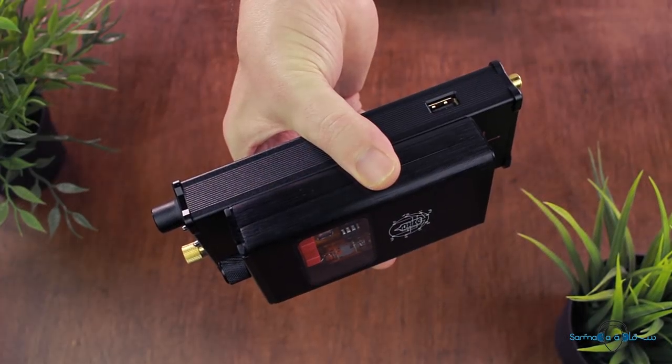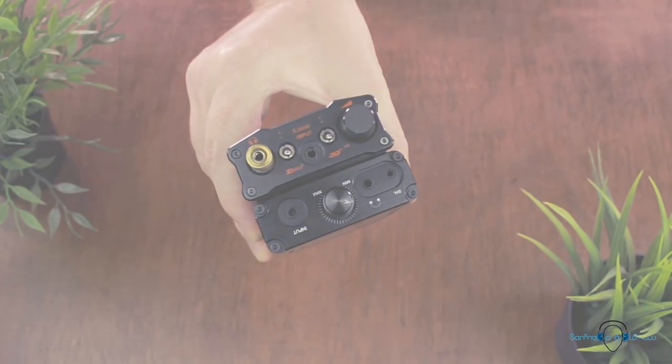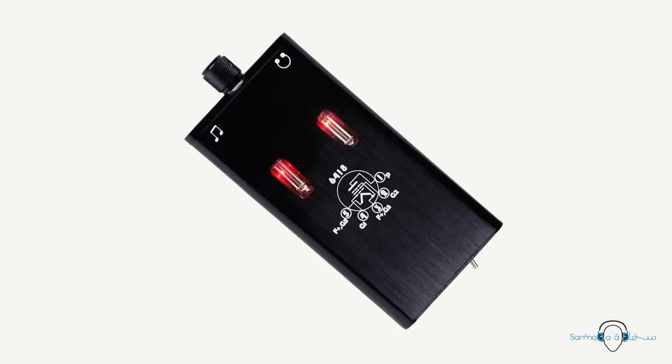One of the quirkier additions to the design is this printed diagram of a vacuum tube — I have no idea how accurate it is but it kind of looks cool nonetheless. Overall the B4X is a bit of a chunky device, but Duke Audio does make a more compact model which is called the B5.